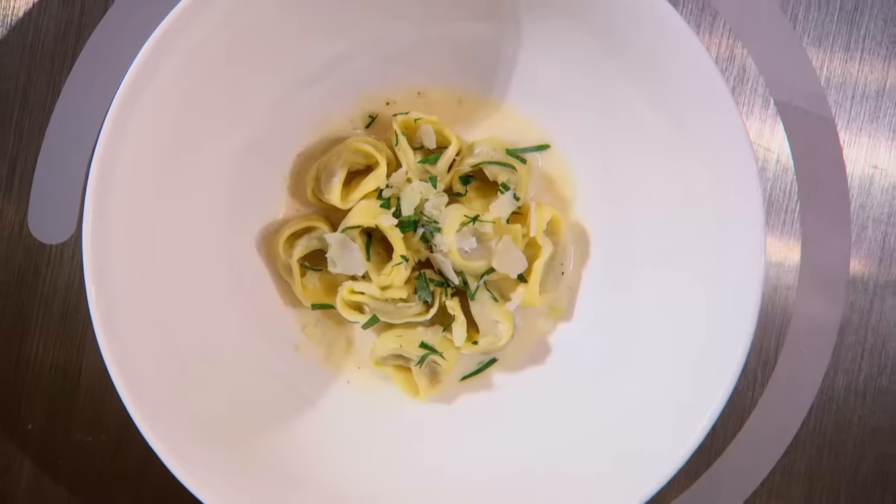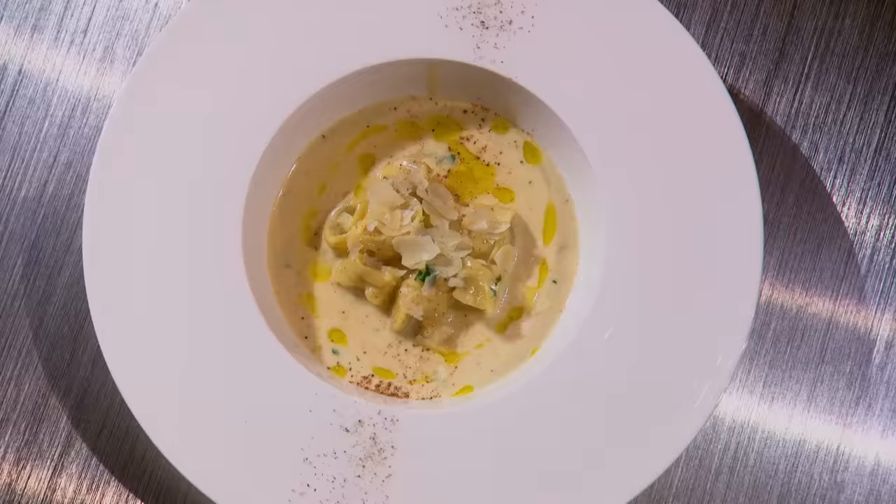You've all just had 60 minutes to make us flawless tortellini in a velvety cheese sauce. Let's find out how you did.